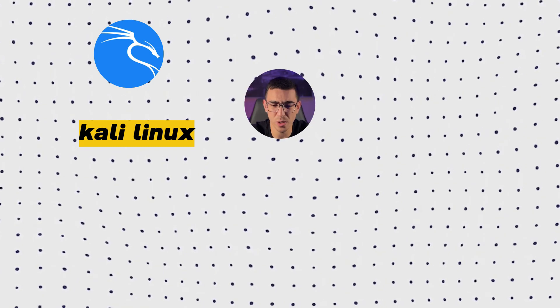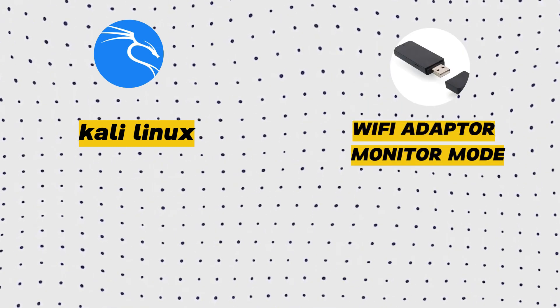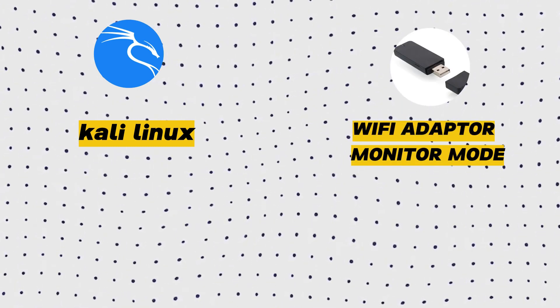First, you'll need a few things. Here is a quick list: you'll obviously need Kali Linux — you can install it or just boot it live, either works. And you'll need a Wi-Fi adapter that supports monitor mode and packet injection. If you don't have one, check out Alpha adapters — I think they are the best ones out there, again, not an advertisement, I just like using these adapters. And last but not least, we need your brain, but don't worry, I'm breaking everything down so anyone can follow.